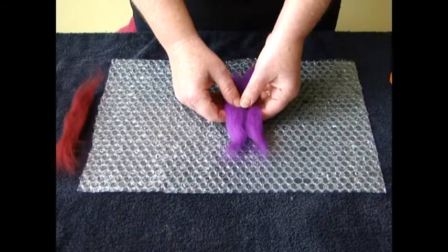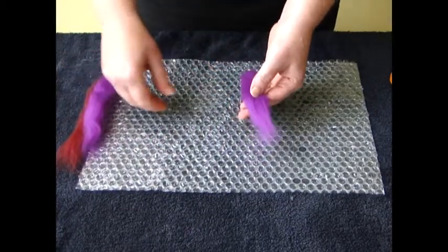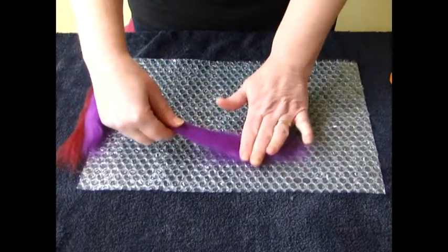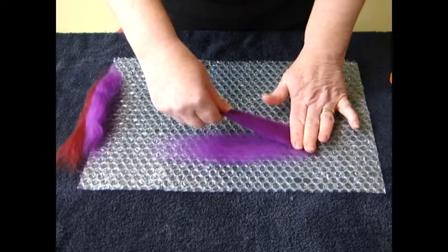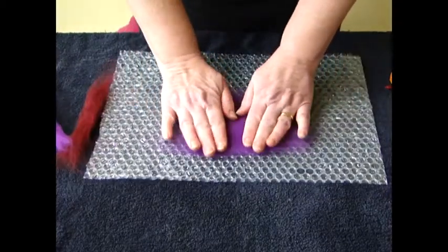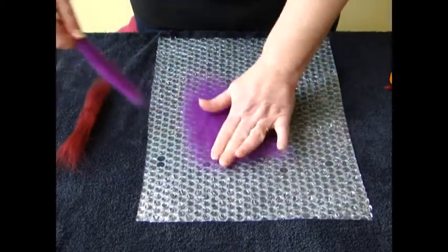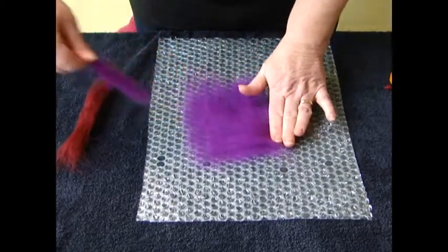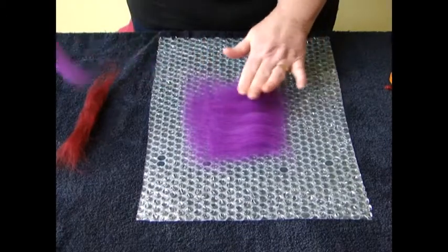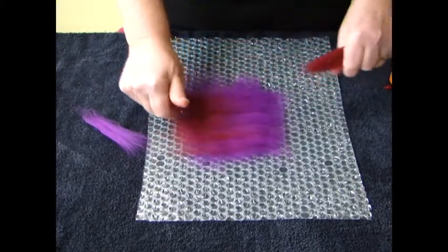To start, I suggest we make the bunting. Take your purple and your dark red, divide the purple in two and we'll make a small bit of pre-felt. Trap the fibres and pull away small amounts all going in a horizontal direction. When you've used up that half, pat and turn and carry on going across the fibres in a different direction. If you just go from left to right with the purple, then we can go from right to left with the red, which creates a nice, interesting effect.